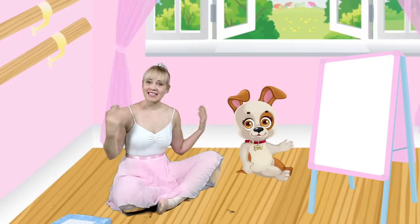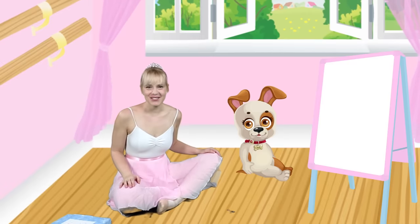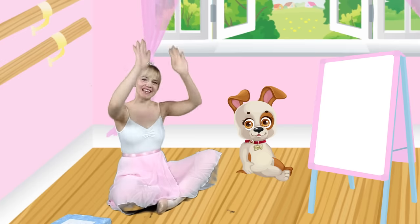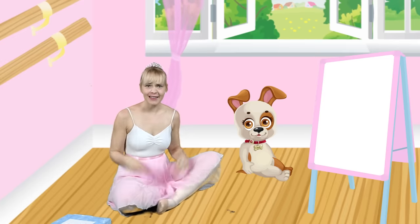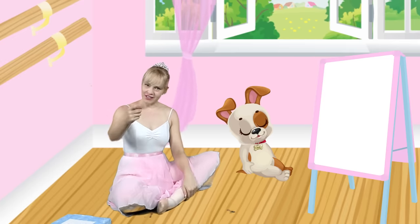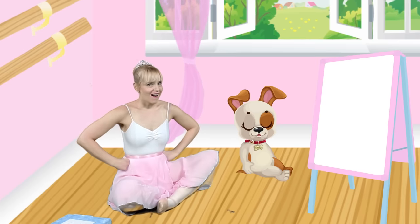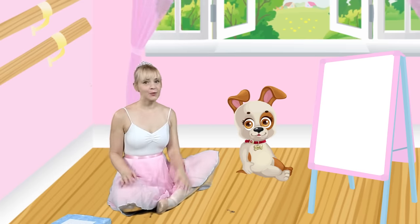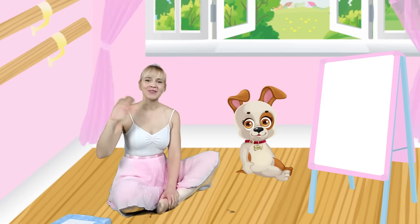Good morning ballerinas and welcome to my ballet studio. My name is Miss Daniela Ballerina and I really love to dance. Do you think that you and I could dance together? I would like that very much. But before we start our ballet, we have to sing our welcome song.